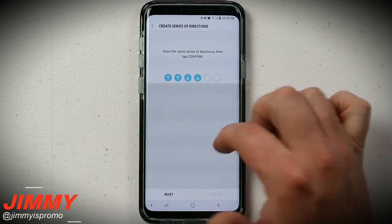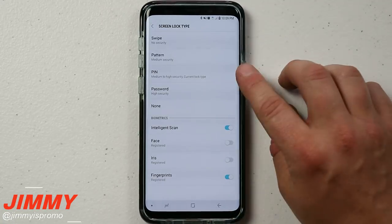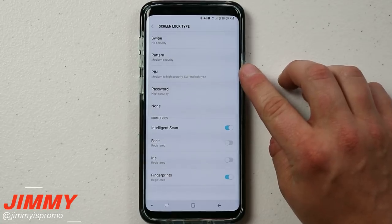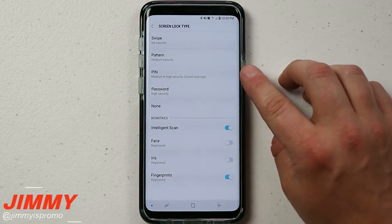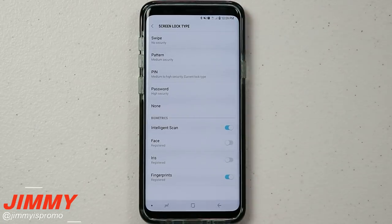Up up down down left right — hello everybody, it's Promo here back again with another awesome video. In today's video we're going to unlock a hidden way of unlocking your Samsung Galaxy devices. It's not just limited to the Galaxy S9 series; you can use this on some of the later models as well.